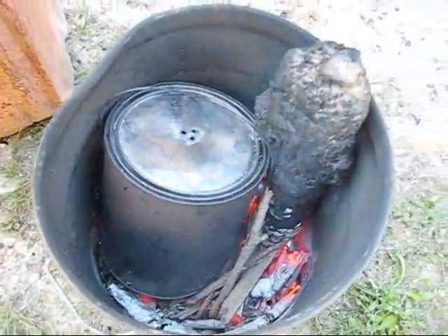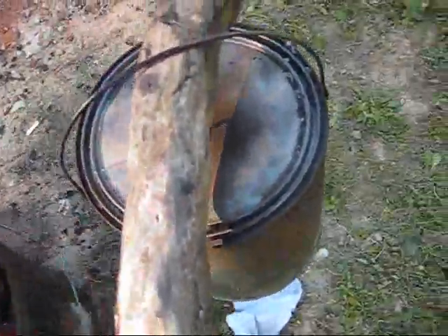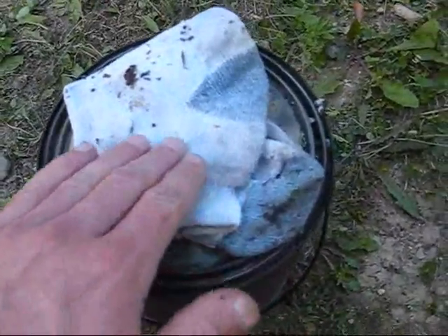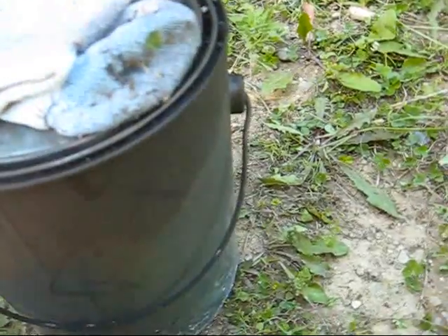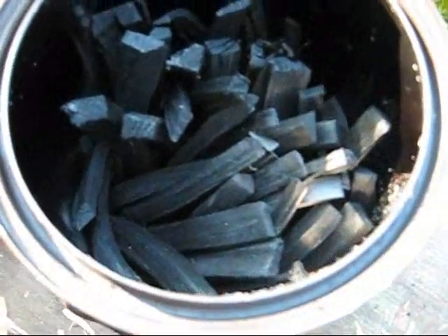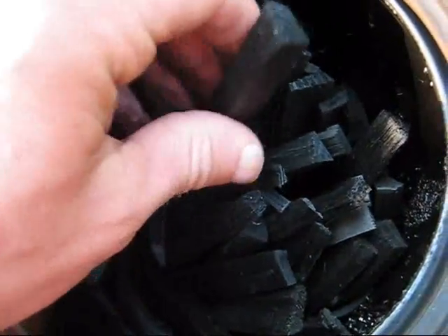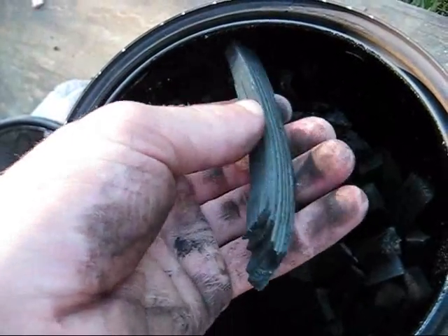It is finally time to remove this charcoal — the flame has died. So what I will do is quickly take this out of the fire and put a damp rag over these holes, and that will keep air from getting inside and ruining this brand new charcoal. Now all that needs to be done is to wait for this charcoal to cool down to air temperature. And here is our charcoal. You can see if I take a piece here and snap it in half — it is very easy to do and it is black all the way through the center, meaning that this is fully cooked.